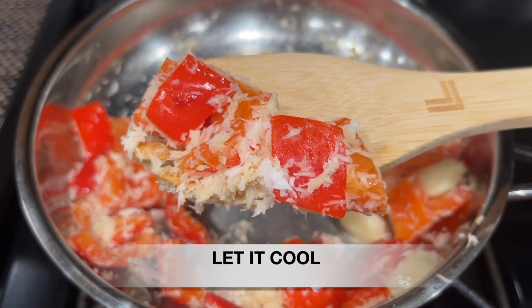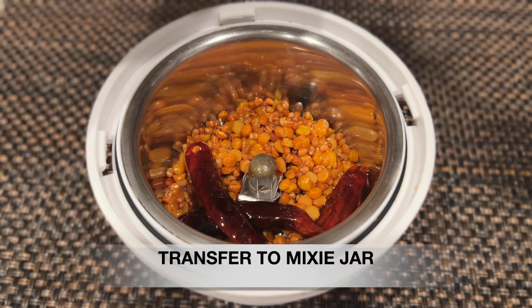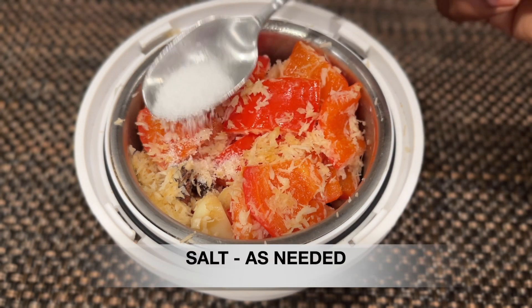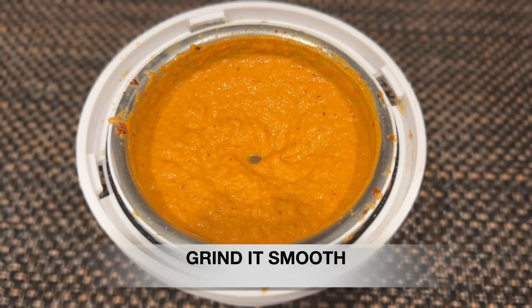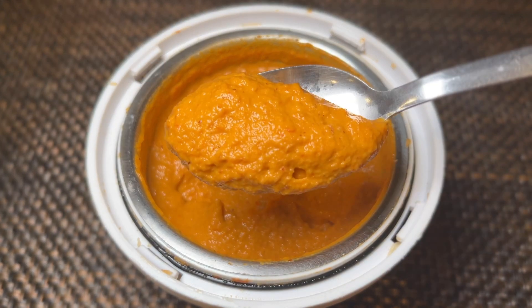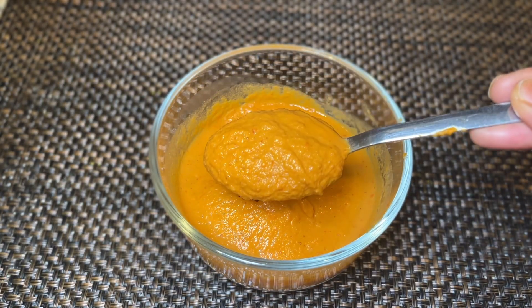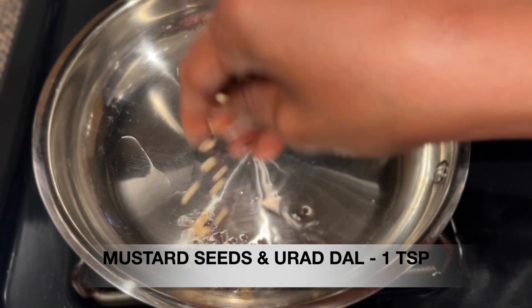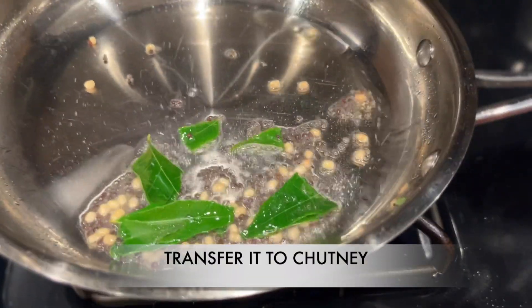Add 2 tablespoons of salt. Add 1 teaspoon of salt. Put the chutney in the pan. You can add the chutney to your consistency.